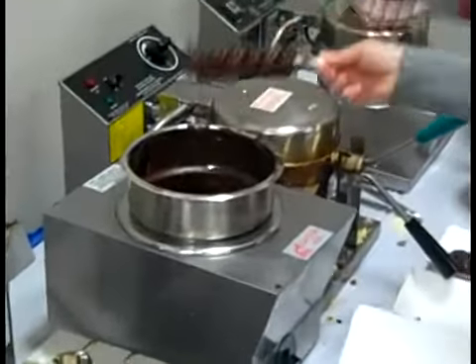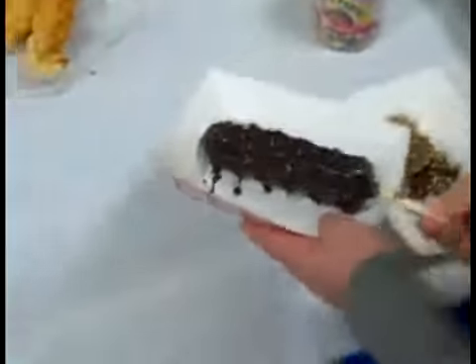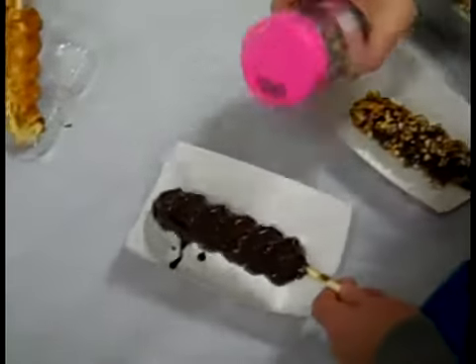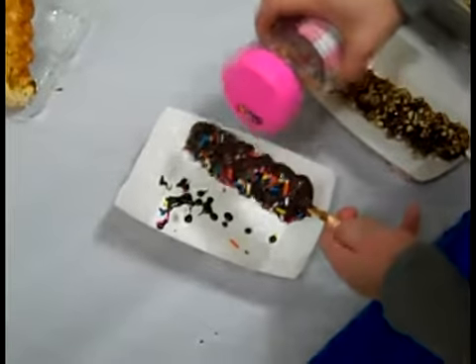At this point, you can add nuts or sprinkles to the product as desired. Then, allow the product to cool to harden.